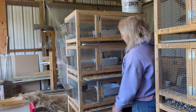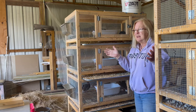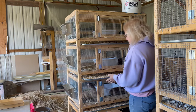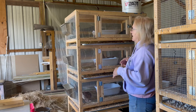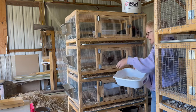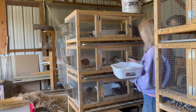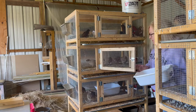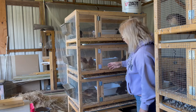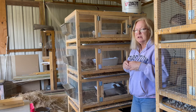Right here we have trays — these are oil pan trays I bought at AutoZone, about $11 a piece. They are awesome. You just pull them out and dump them, and I put a little pine shavings in there to keep the smell down. In here we have little sand baths. I got these at the Dollar Tree for a dollar a piece, and they love their sand baths. They get in there and flip the sand all around and even lay eggs in there. They really enjoy their little sand bath.